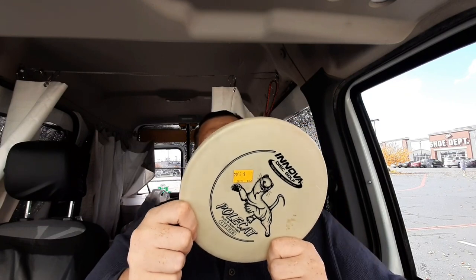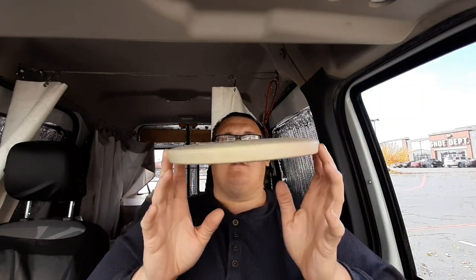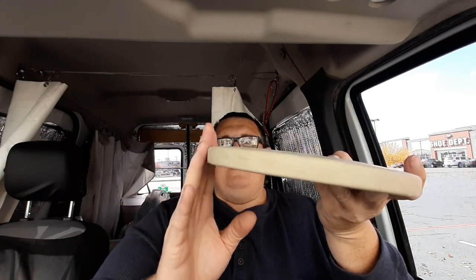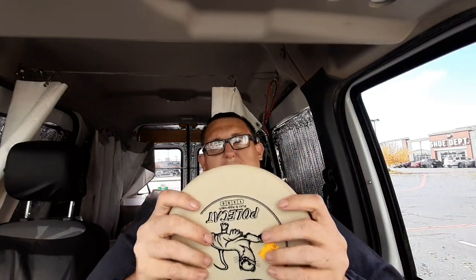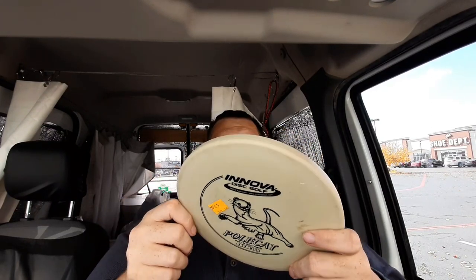Last but certainly not least is the Innova Polecat, sitting at 175 grams — right where a putter should be. The Polecat is a putt and approach disc at speed 1, glide 3, turn 0, and fade 0. I consider this a bottle cap disc because of the way it looks — old-fashioned, flat on the top and that's it. It's a little dirty with a few scuffs on the front, but the rim looks great and I don't think it's seen that many chains in its life.